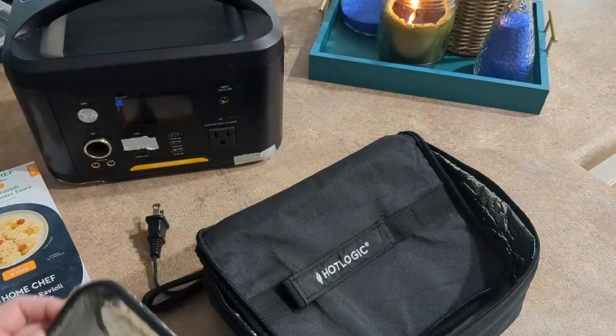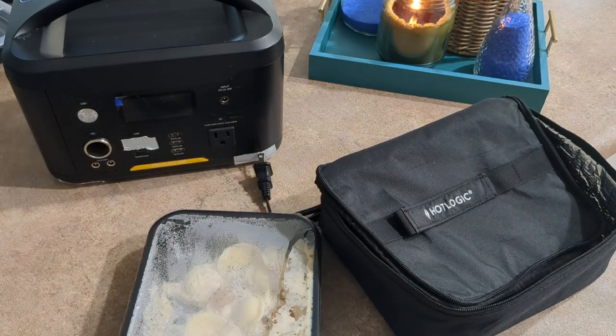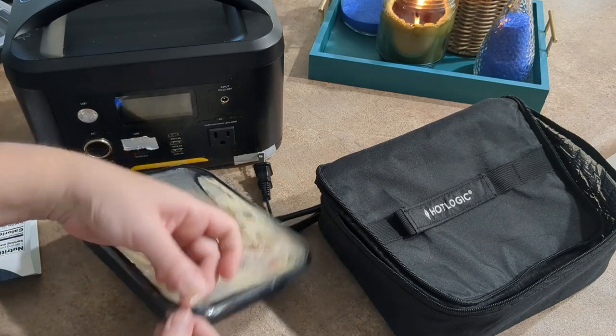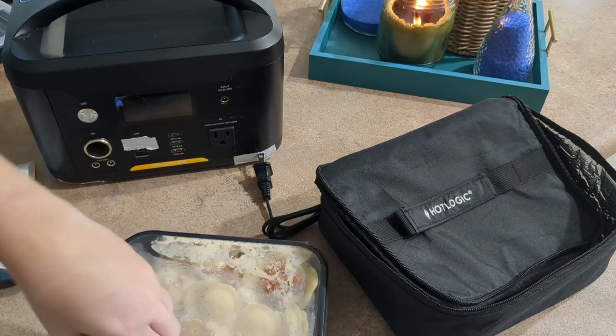What I've heard from people is that it generally takes leftovers and cold meals about 30 to 40 minutes to heat up. These are not very easy to peel back the film on, so I might need to cut it.